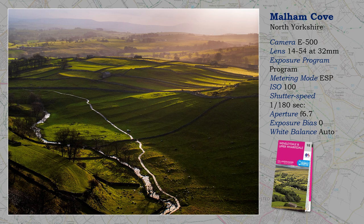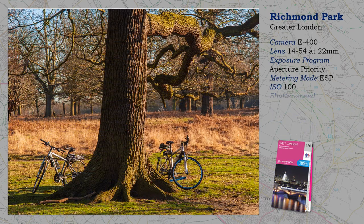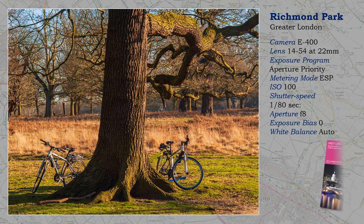This shot, taken with the E500, was reproduced in a WH Smith calendar a few years ago, and they are quite fussy about quality. It's the two bikes — the cyclists are hidden behind the tree — but I did have to remove a shoulder in Photoshop. Apart from the bikes, the picture doesn't really have much going for it. But Richmond Park is a wonderful place for photography, and there are many other opportunities — choose low light for a bit of drama.